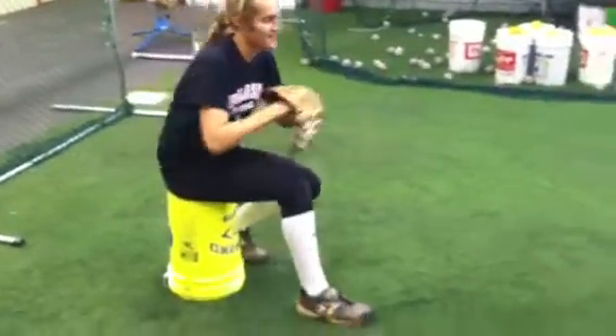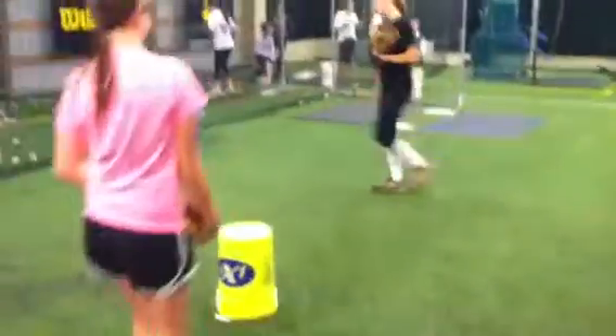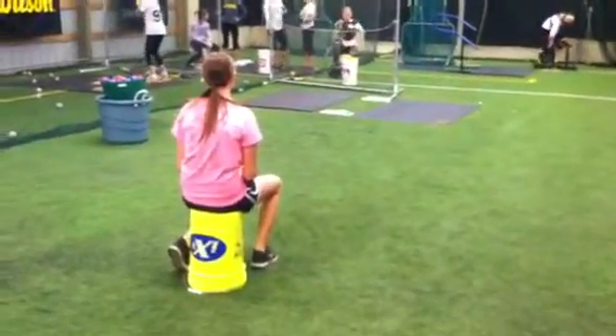Colson is showing us how we can drive off of a bucket. Courtney, step in there and do some of these. So ladies, here we have a bucket. Sit on the bucket and you're going to start your pitch. Go ahead, Court.